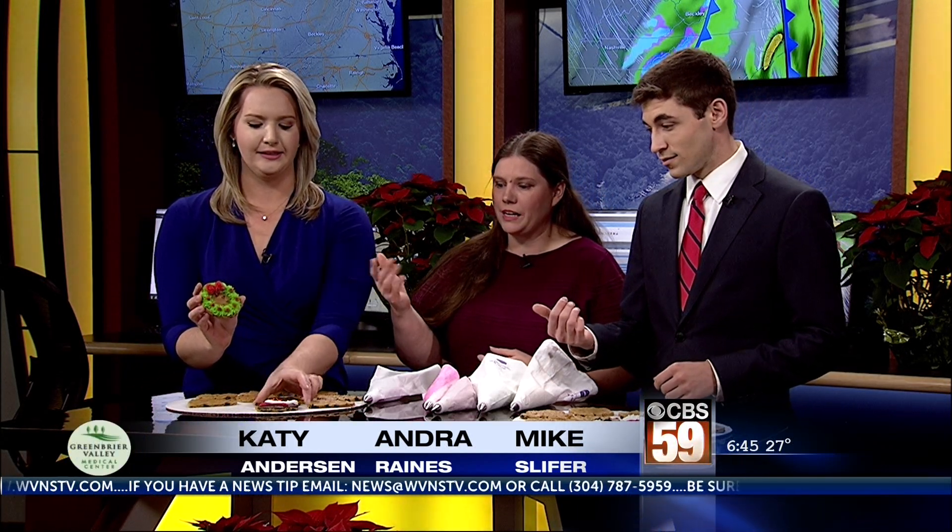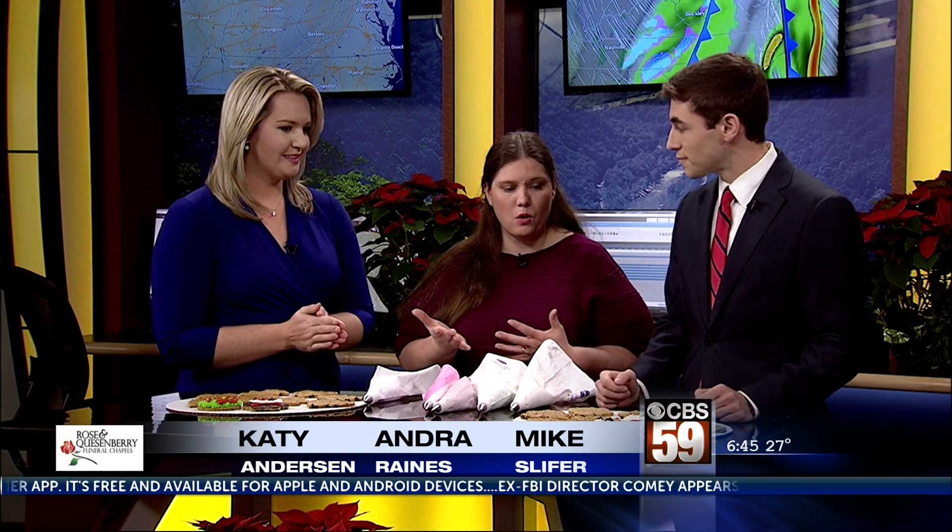Today I brought our most popular designs that the kids like at Christmastime. We have the Christmas wreath, the snowman, Rudolph — Rudolph's my personal favorite — and Santa Claus. They're all real easy to decorate; they'd be real easy for children to decorate at home.